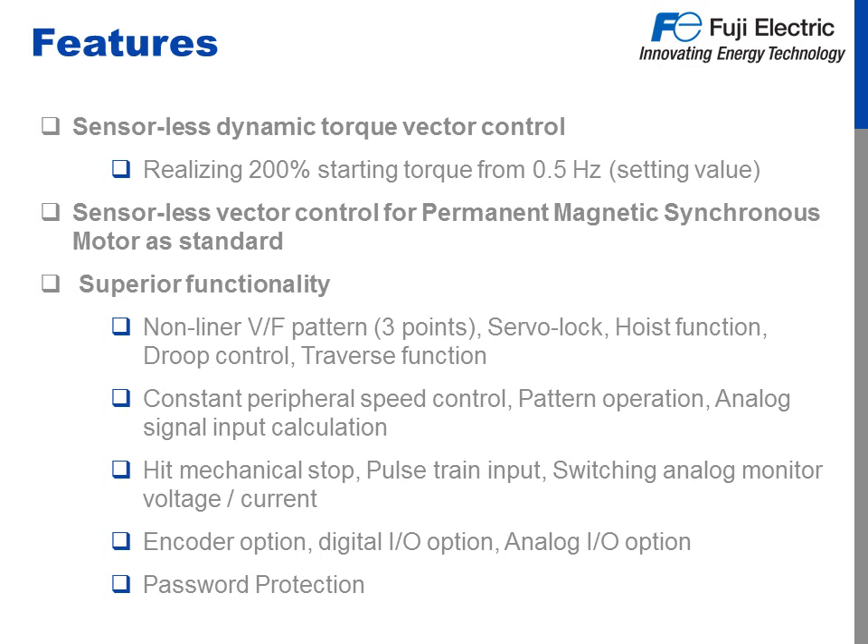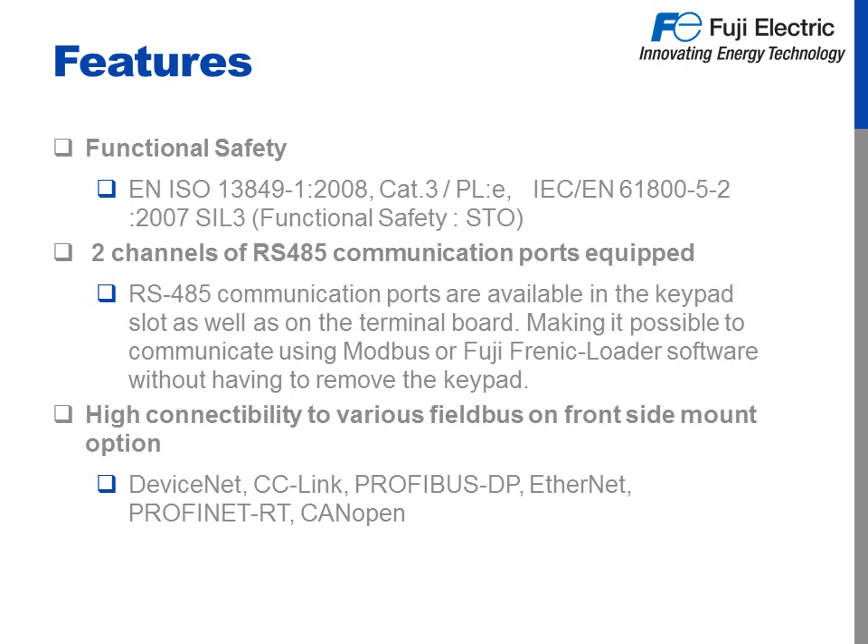For your OEM builds, we have constant peripheral speed control, pattern operation, analog signal input calculation, hit mechanical stop, pulse train input, and the ability to switch between analog and current monitor. Through encoder options, you can achieve synchronous motor operations and keep everything safe with our password protection. The Ace offers expanded safety functions like Safe Torque Off, and we've added two channels of RS-485 communications — available in the keypad slot as well as the terminal board — making it possible to communicate using Modbus or Fuji Frenic Loader software without having to remove the keypad.